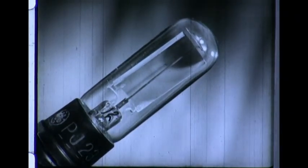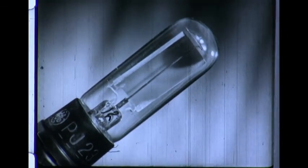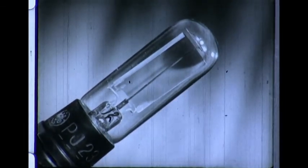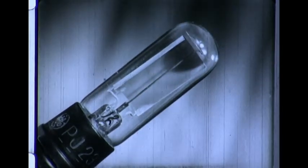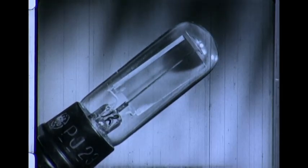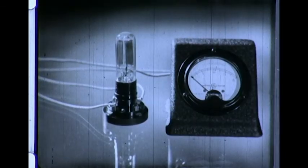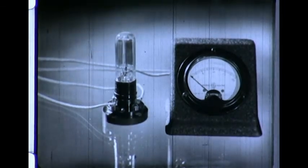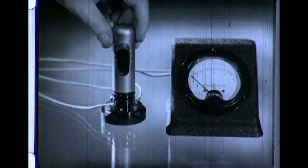This is a phototube, popularly called an electric eye. When light strikes the chemically treated surface of the curved piece of metal within the tube, electrons are driven off by the million. These tiny invisible bits of electricity are collected by the wire rod, to which a small external voltage is applied. Because the resultant flow of electricity is thus light controlled, the tube is usually shielded so that light from only one direction may be affected.